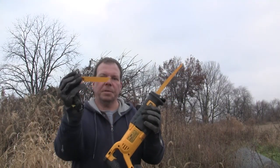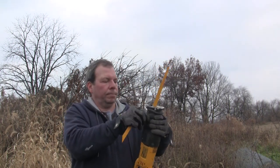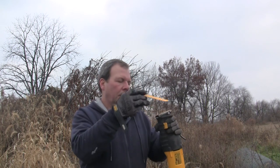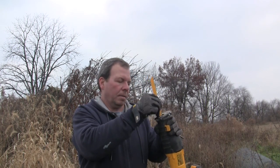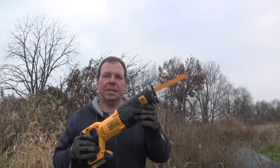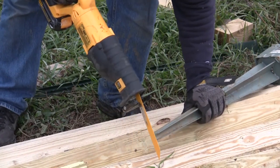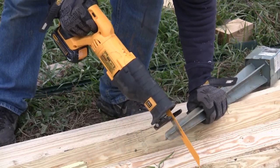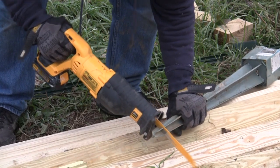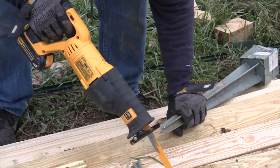Now I'm going to switch this over to the metal blade. And there, it was that easy. Now let's see how it does with some metal. Went through that pretty much like butter.